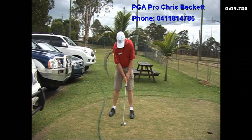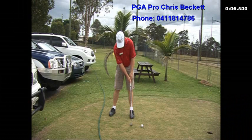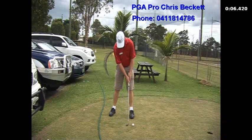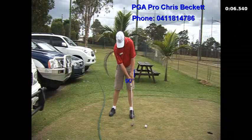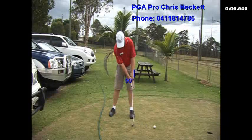Now if we look at as we take the club back, you see the club's pushed back with a hand. Have a look at the impact and the follow through — the club's fully extended. There's no breakdown in that left wrist. You can see the left wrist is pretty solid. There's no body movement as such; the body stays pretty still. It's just hands, arms, and shoulders.